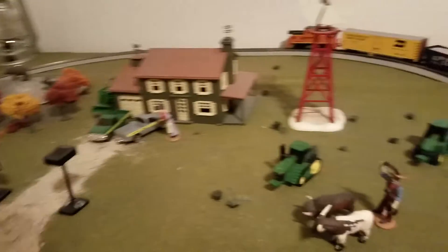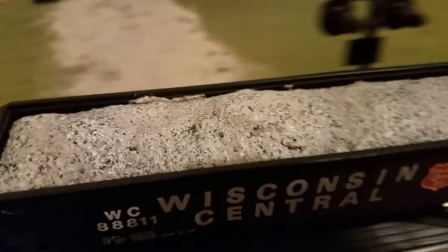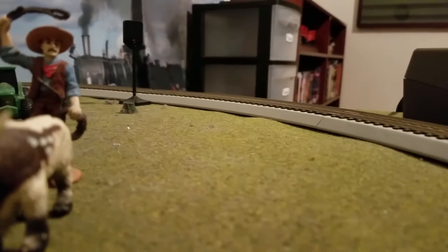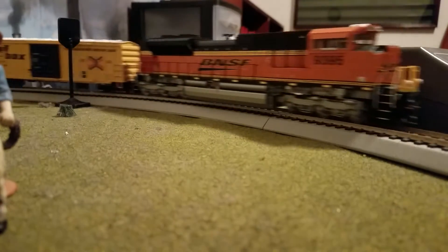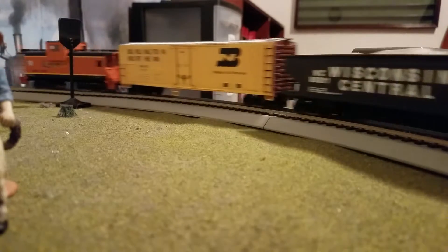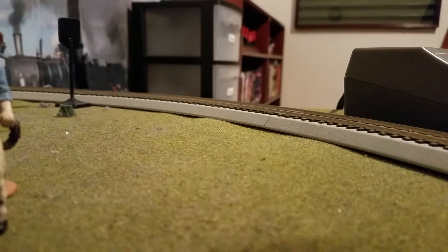DCC has more options as well. You can turn the ditch lights on and off. I don't think the BNSF ever has flashing ditch lights — their ditch lights are always static. They don't blink back and forth. Union Pacific's do, and CSX does.